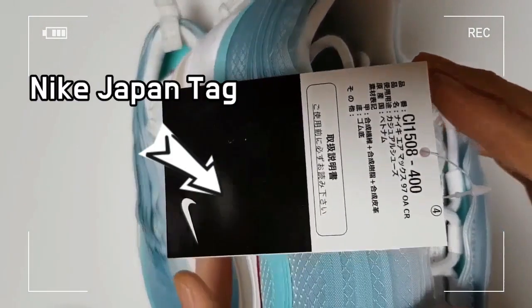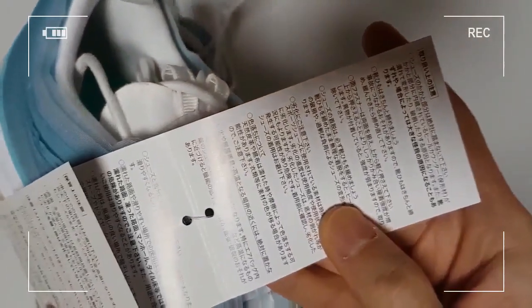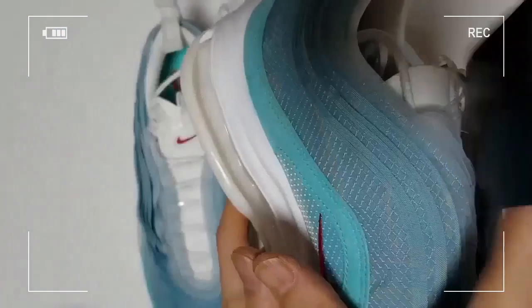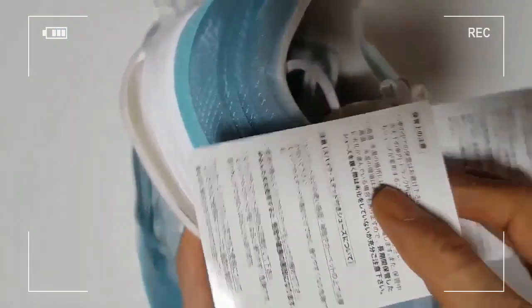This is a Nike Air Max Shanghai purchased in the Japanese market. As you can see, there is a black tag written in Japanese, which is made of thick paper, folded in three sections.